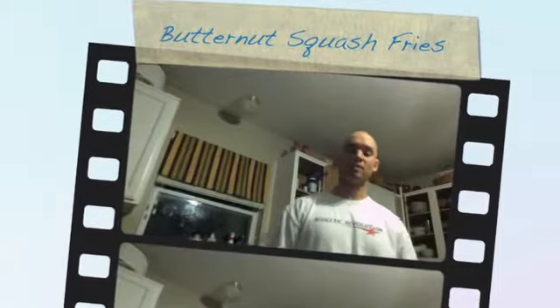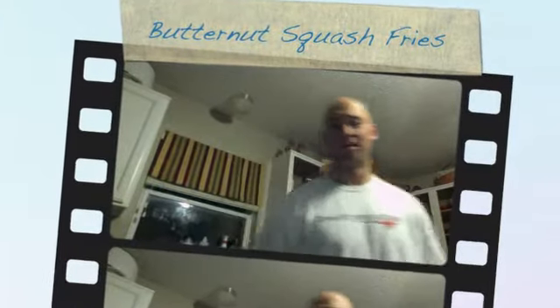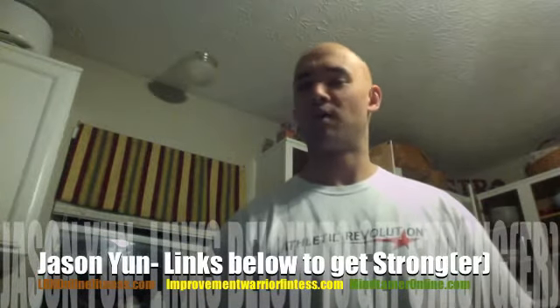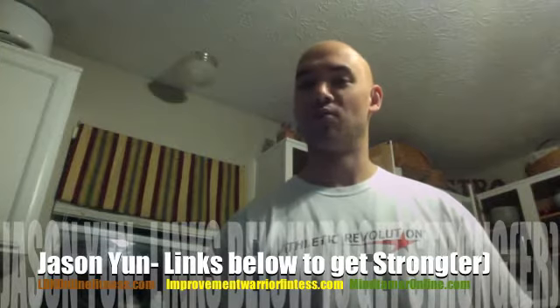Hey, what's up? It's Jason Yan, LBN Online Fitness.com, Improvement Warrior Fitness. Welcome. I am back in the kitchen making an awesome, healthy paleo meal for you today.